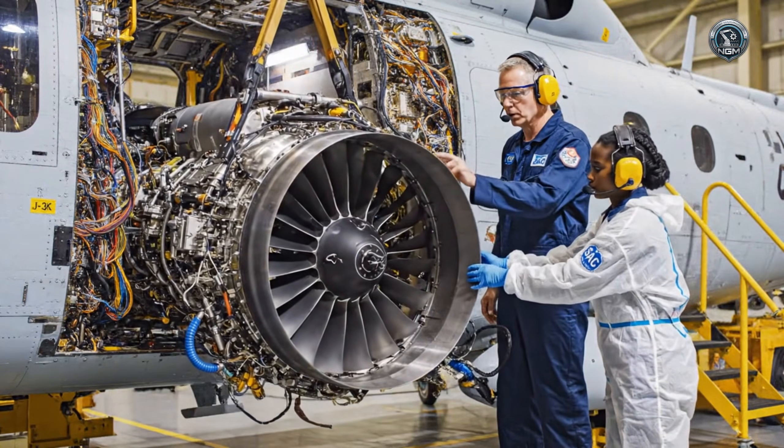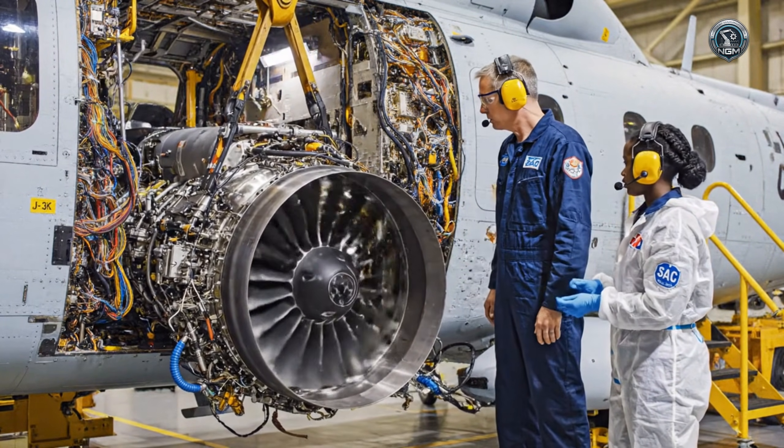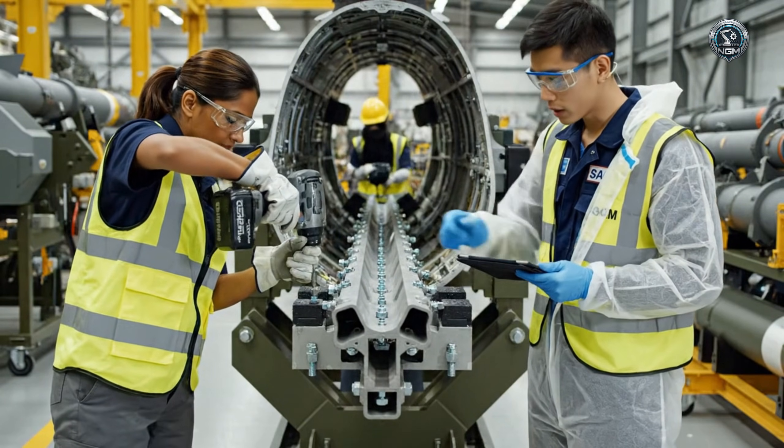Steady as she goes. A little lower. Watching the clearance on the port side. Bring her home. Check the torque settings on rail 3, please. Confirmed, engineer. Moving to the next section now.